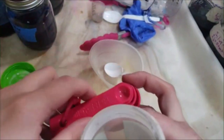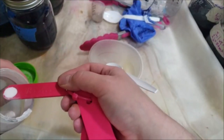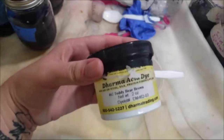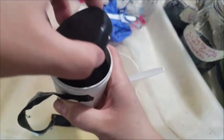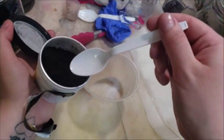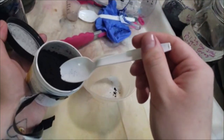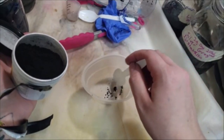Sometimes it takes a few tries to get those perfect colorways. Now for the fun part — I'm taking about an eighth of a teaspoon of citric acid into this little Easter egg dyeing cup, and I'm going to add teddy bear brown acid dye powder to that, mix it up, and see if we can get some sharp speckles on this braid of superwash fiber.